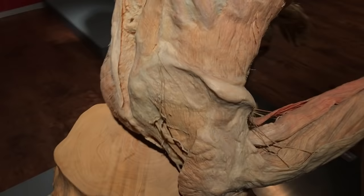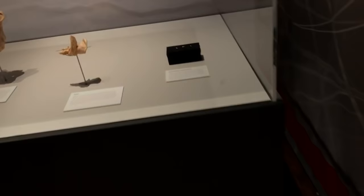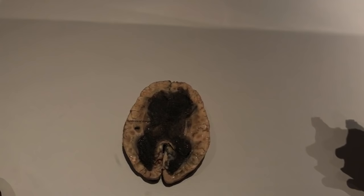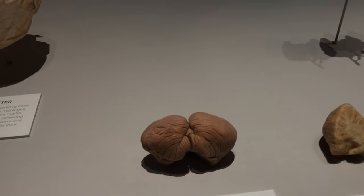Spine tissue right there. Oh, eardrums — I totally missed this. There's a blood clot in the brain — I don't know what that would look like. This looks like E.T. — brain stem. That's the cerebellum. I completely missed this.